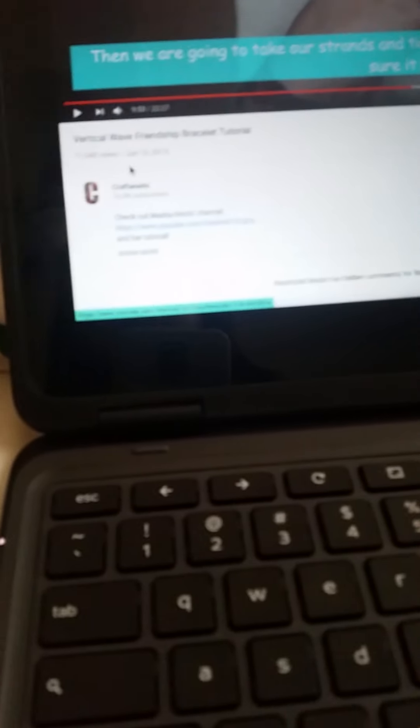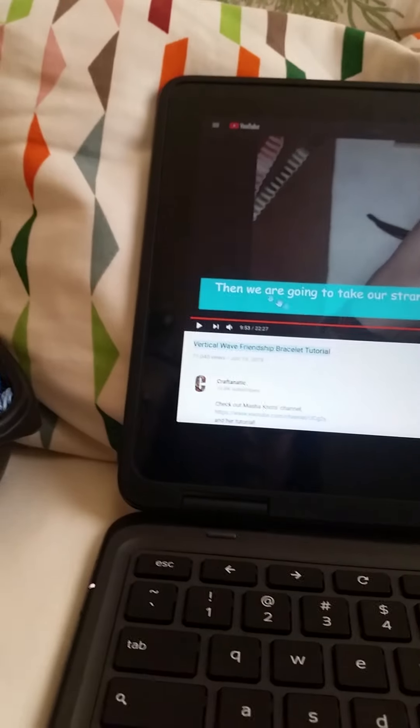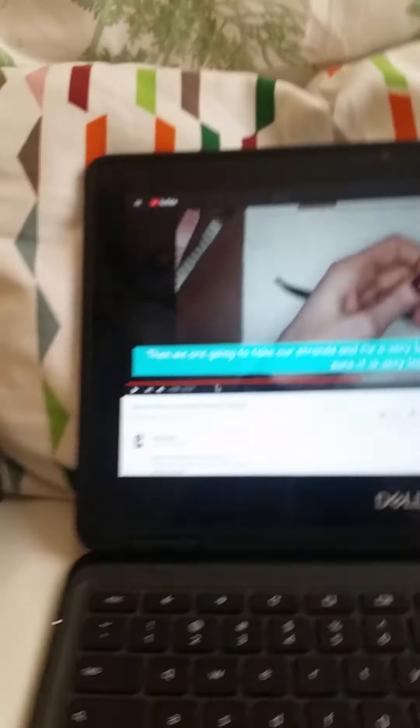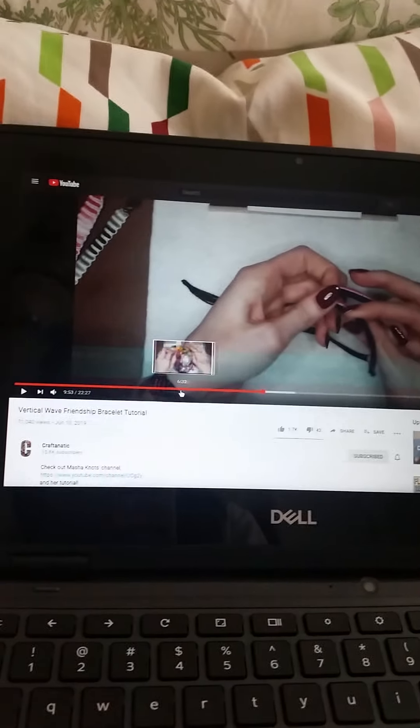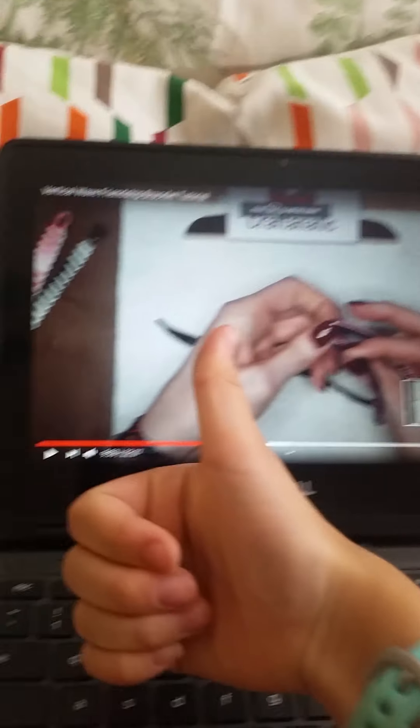I'm going to show you guys just me doing it. So this is Craftnatic — credits to Craftnatic for this. I kind of watched through it and this is actually a really good tutorial because it's easy to learn and follow. I love this tutorial, so good job Craftnatic.